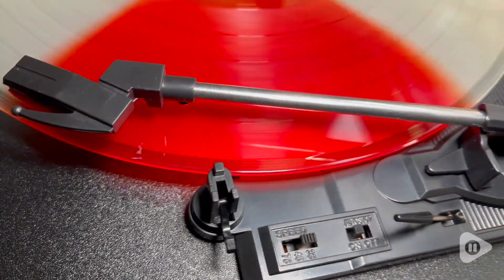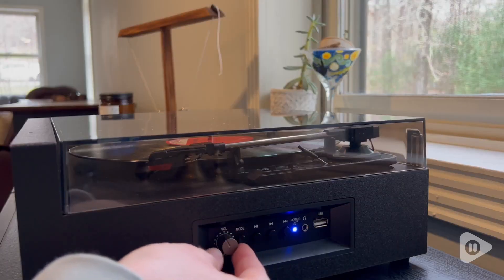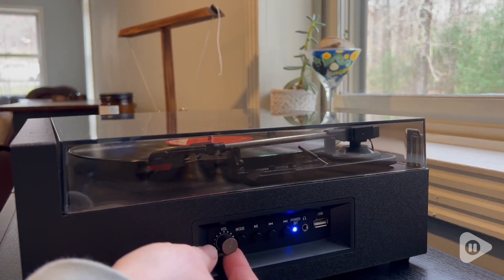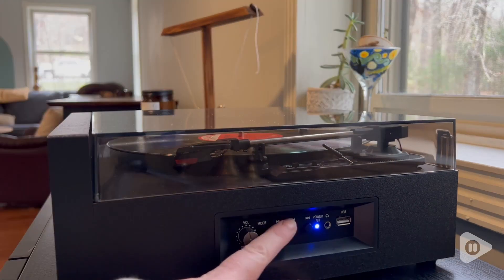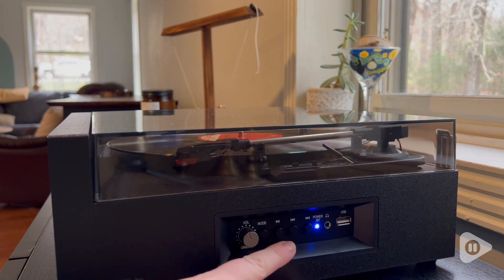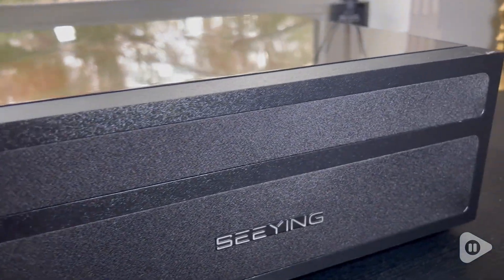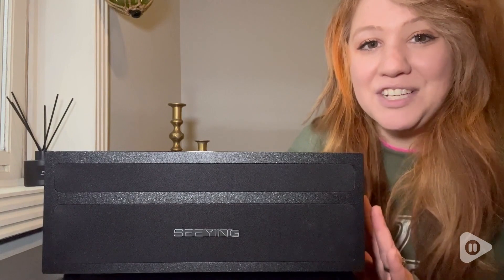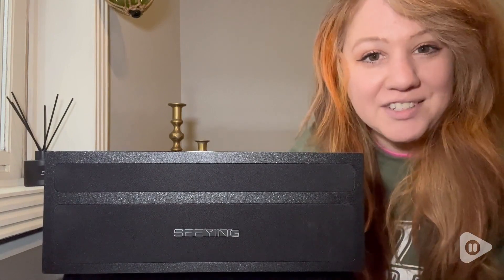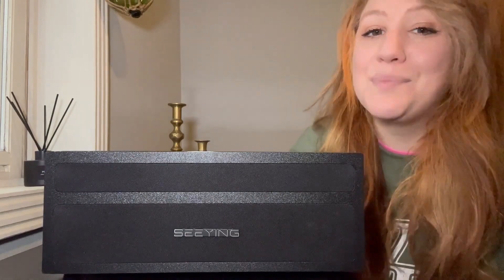The sound quality on this is amazing. Take a listen to this. It also has buttons to control the audio when you're connected by either USB or Bluetooth. So if you're ready to enjoy all your old records with a nostalgic feel but having that modern sound, then you are going to love this record player from Sea Ying, and that is my point of view.